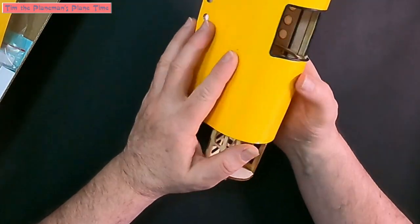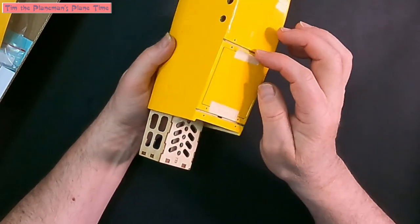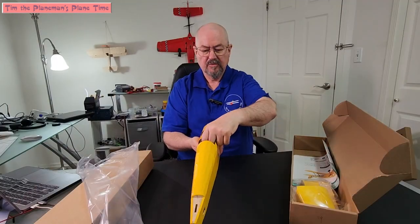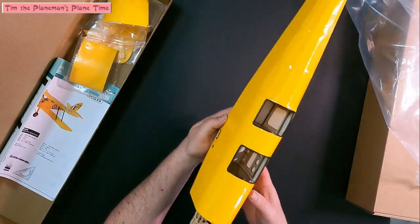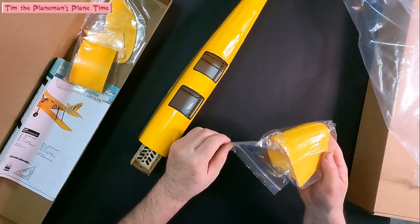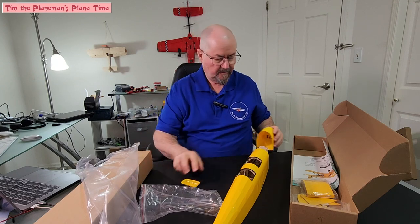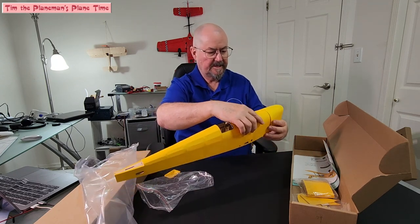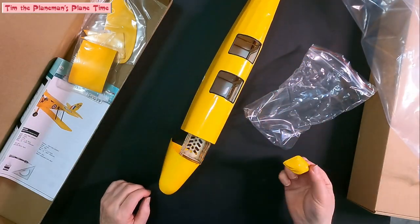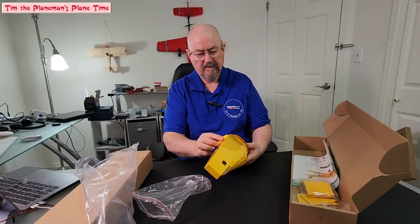There are obviously things going to be screwed in here, so it's got screw holes pre-marked. There's a hatch for the battery with lots of room inside. We've got a cowling which seems to be pre-formed plastic — that fits on quite nicely and will just screw on once I get the motor installed. We've got the wing joiner at the top, and our rudder and vertical stabilizer.